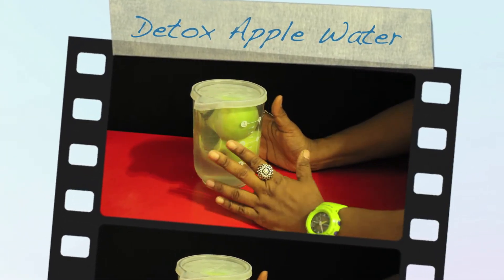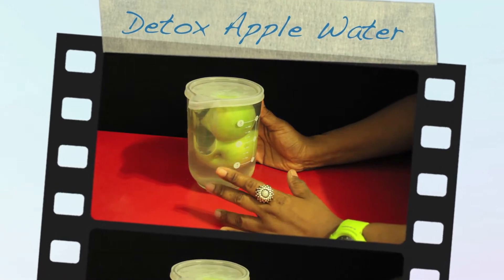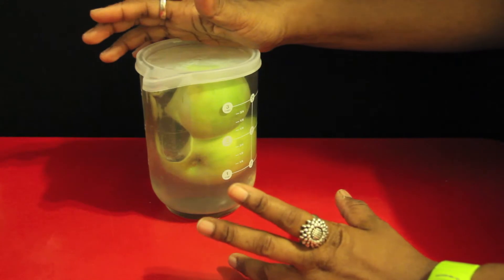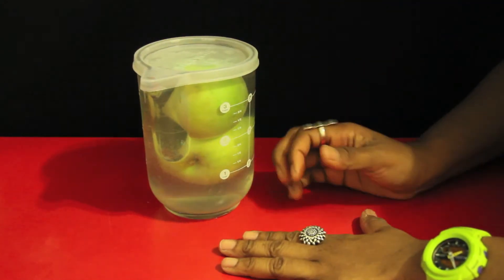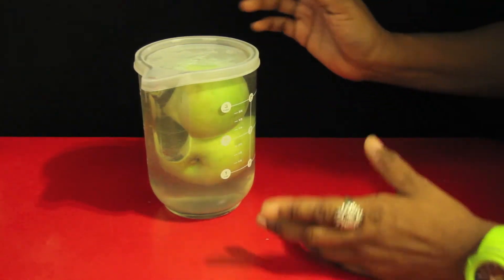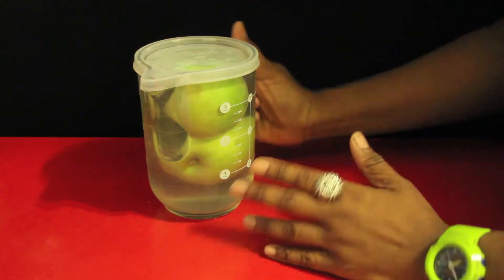Hi everyone, today I'm going to teach you how to make a detox apple water. It's very good for the metabolism, mainly because of the cinnamon and the ginger that's going to be in there. Most importantly, it's really easy to make and I love the flavor. Actually, this is my favorite detox formula hands down.